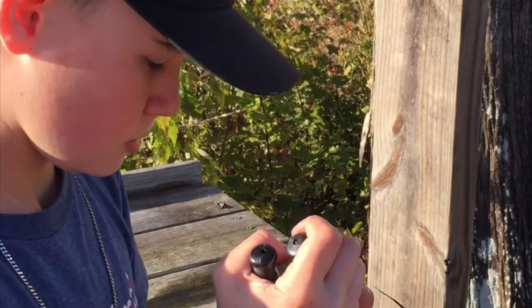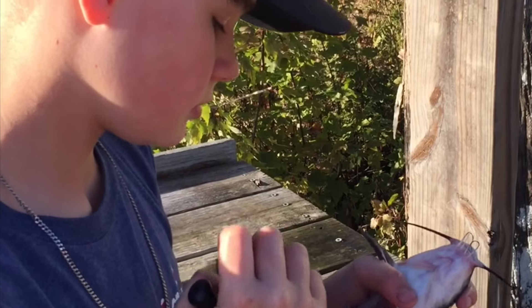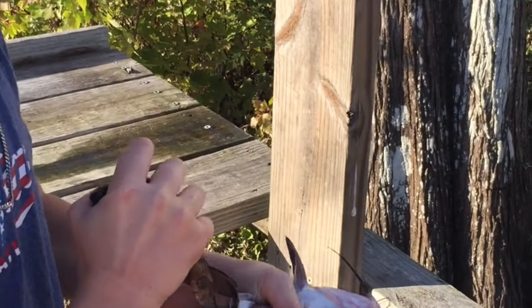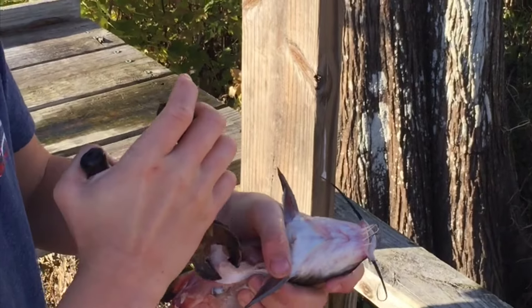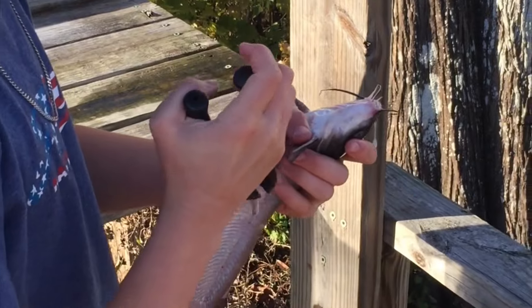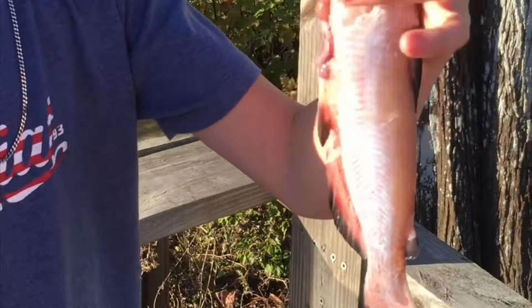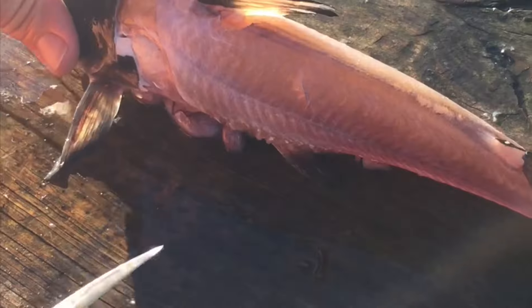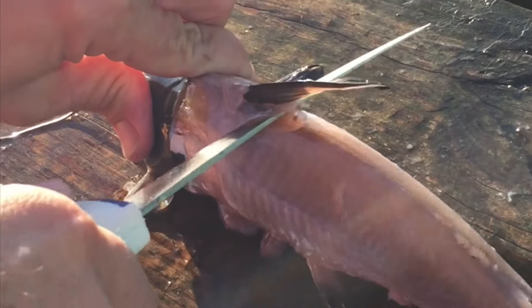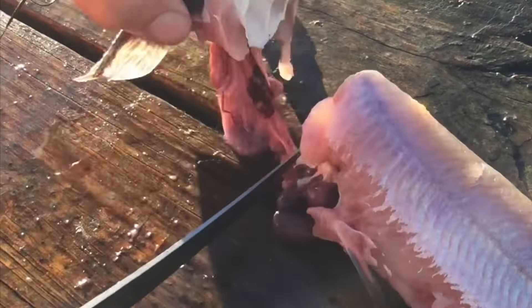Take it right off the belly — you can kind of just pull that off. There you go, it's a clean catfish. To take his head off, there's a bone right behind the dorsal fin — come in right just like that and down, and his head's off.